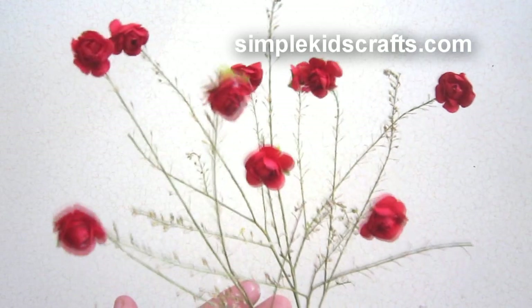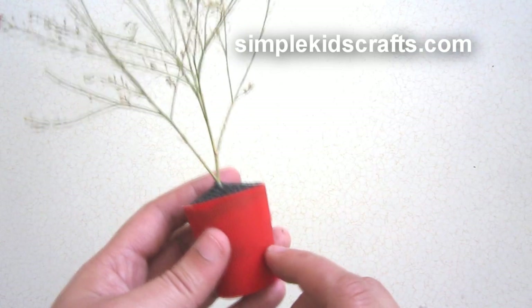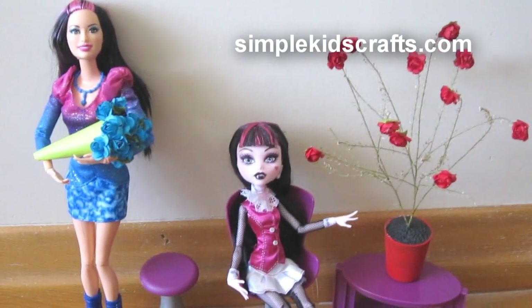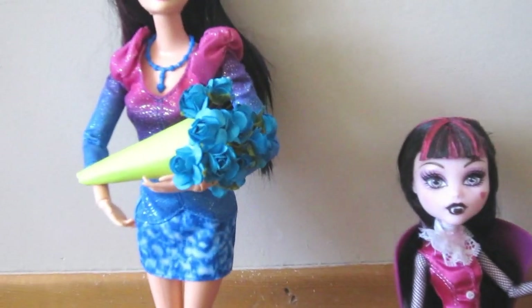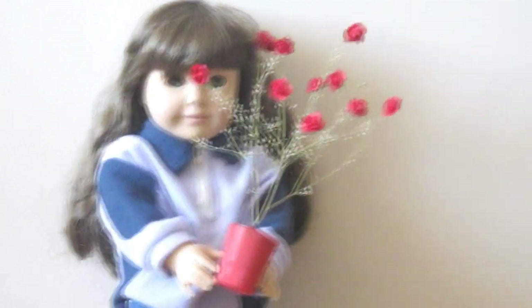You can do the roses in different colors and use them for many different things — for dolls, for keepsakes, for weddings, or whatever you like. I have them here for my doll Draculaura, and also for my Barbie doll, and I can use it for my 18-inch doll, my American Girl doll Molly. You can do this project for anything really, and you can even give it as a gift.